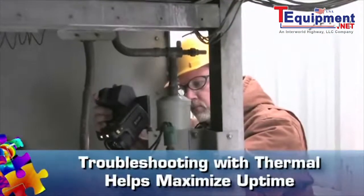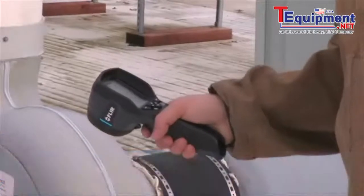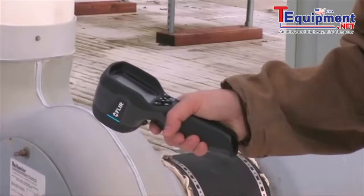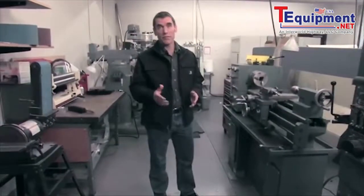FLIR thermal images not only show where hidden problems exist, they also help confirm everything's humming along just fine when equipment's in spec. That builds greater trust in your expertise and your company's predictive maintenance and safety measures — vital programs that can help save a ton by preventing downtime and dangerous conditions.